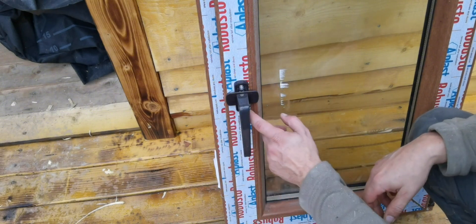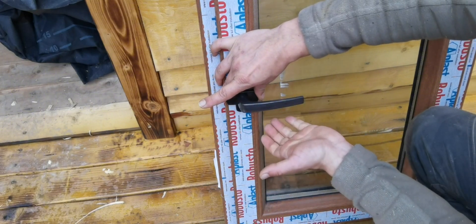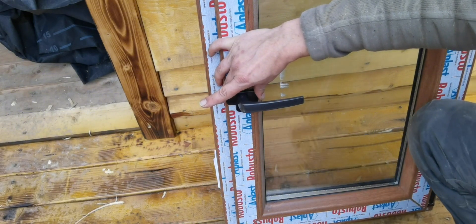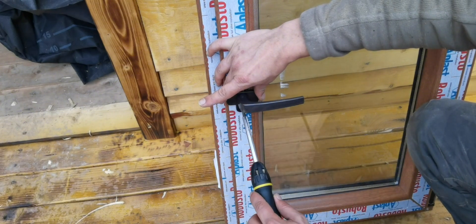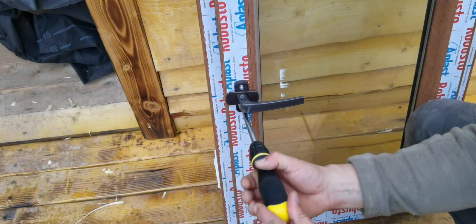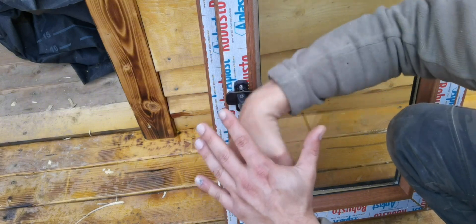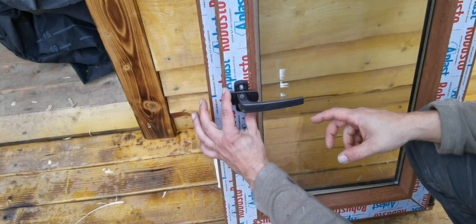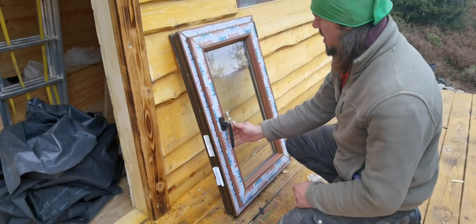Now to access the bottom hole, hold the cover and basically open the window so you have access and can put in the second screw. When you're done, just slide back the cover and that's it. The handle is in place.